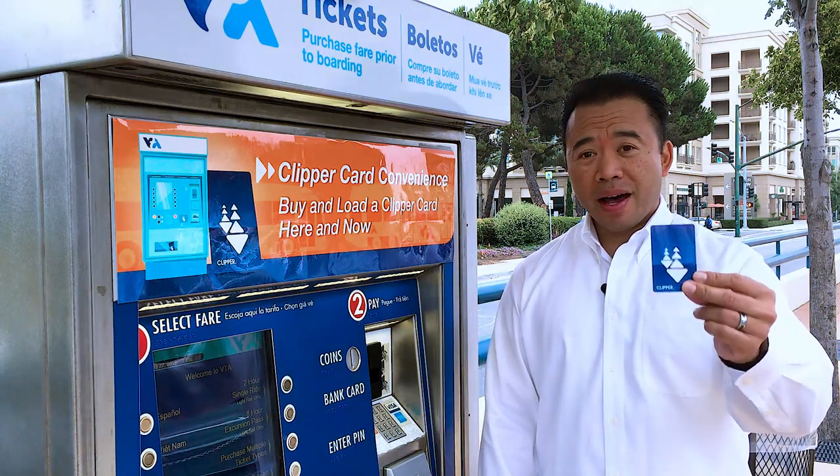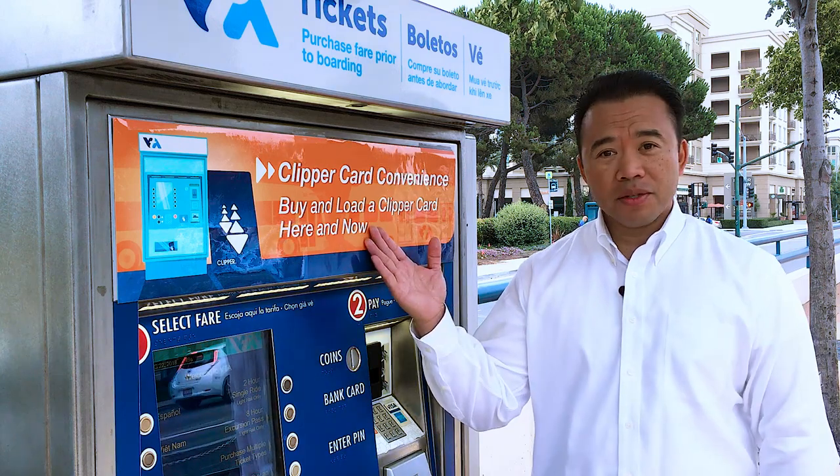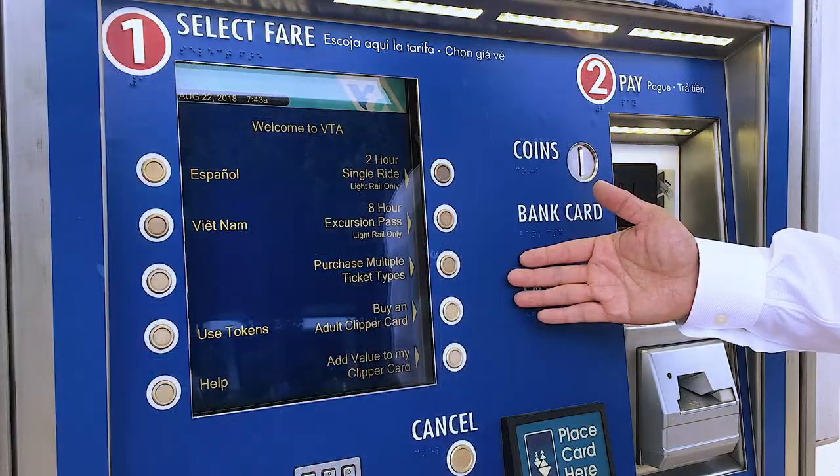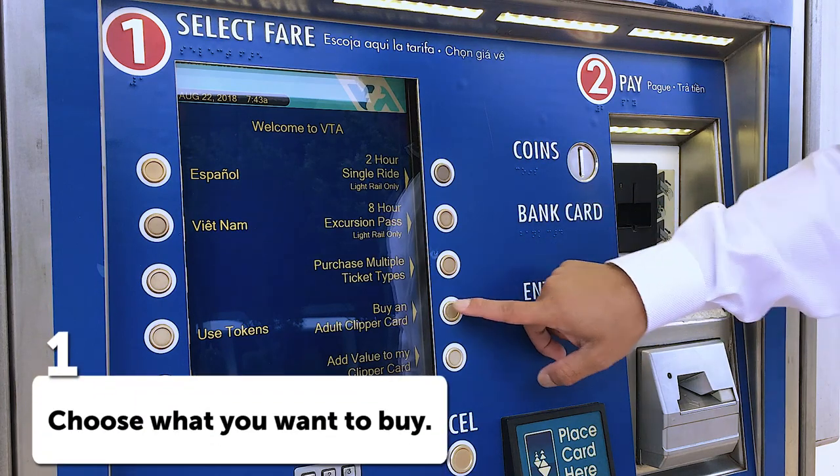Hi! Did you know that you could buy an adult clipper card from this ticket vending machine? In just a few steps, I'll show you how. At the ticket vending machine's main menu, select buy an adult clipper card.